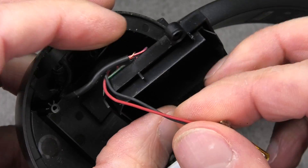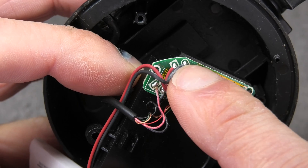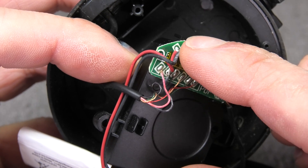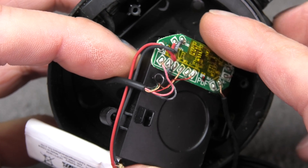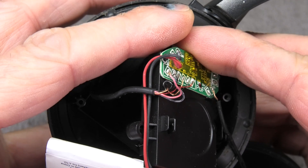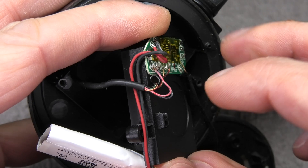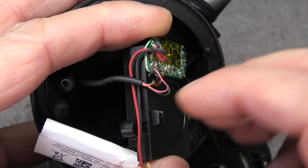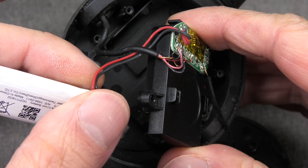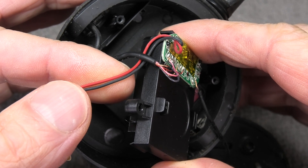When you follow the two wires from the battery, you'll find that they are soldered onto the PCB, and the PCB itself is really well glued onto the plastic cover. I don't think it's a good idea to try to detach the PCB from the plastic cover because you might accidentally break it and the headphones wouldn't work at all anymore. That's why I'd suggest just cutting the wire about halfway between the PCB and the battery, then soldering the leads of your new battery right there, and after insulating it properly you can start reassembly.